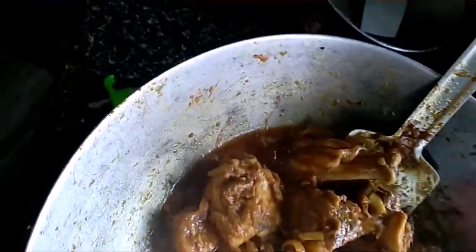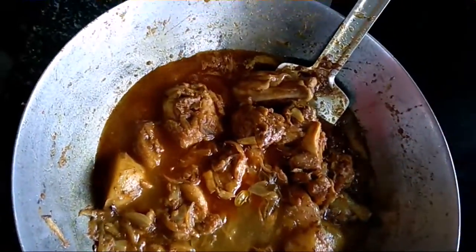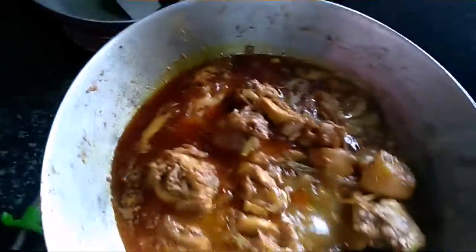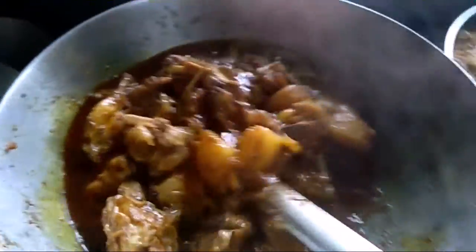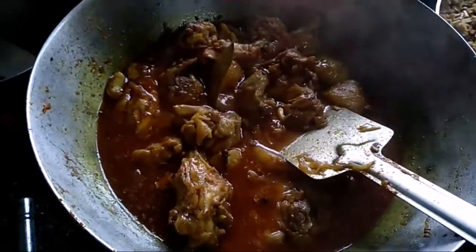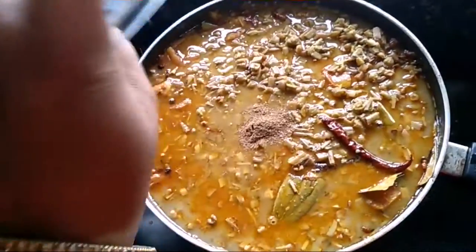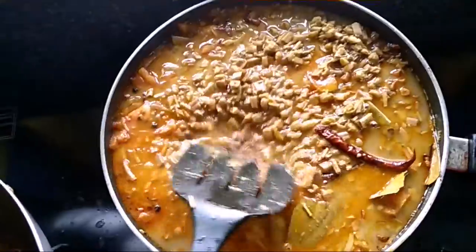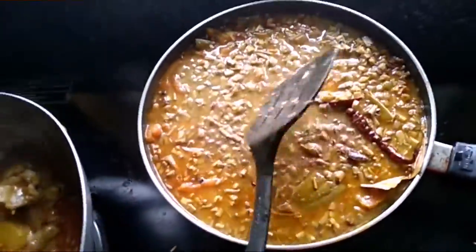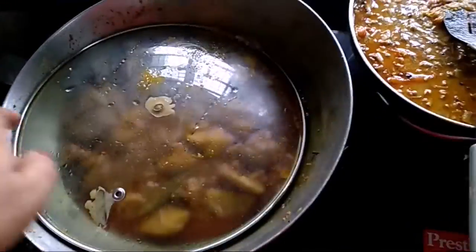My mocha is coming along. Now I will add some warm water. I will add the mustard and flour powder and a little more.